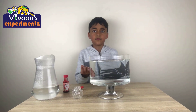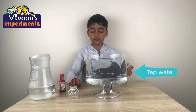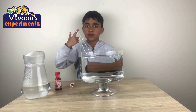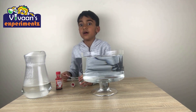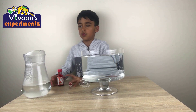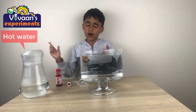So for this experiment, all you need is some water and food colors. So let's get started! I got some normal tap water in this container, and I also got a little glass bottle tied to a string so that I can easily lower it into the water. And also I got some red food coloring and a dropper, and also the hot water. But make sure to ask an adult for help on the hot water one.